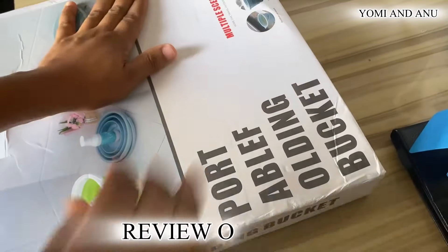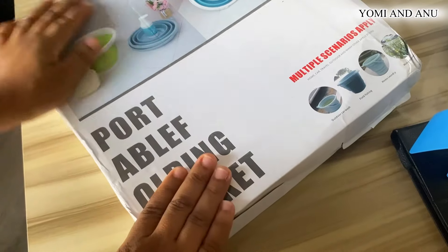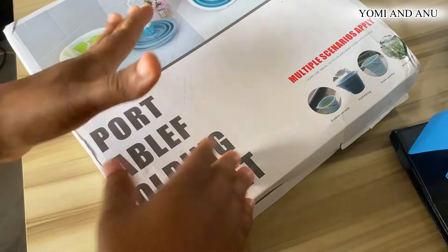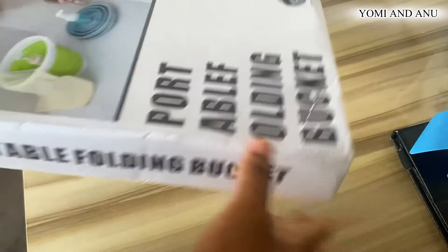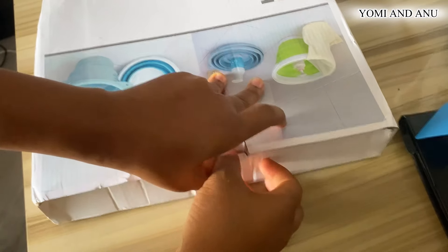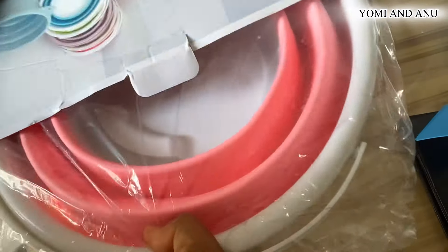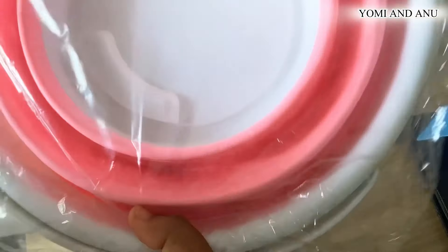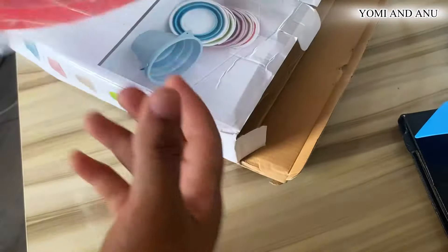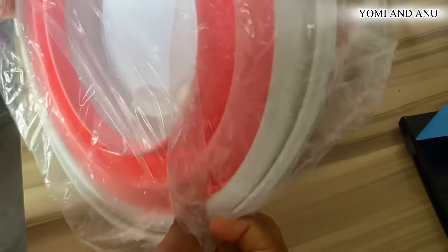Okay guys, it is review o'clock! We just got this portable folding bucket because we are going to be going on a trip. I was like, okay, if we want to soak maybe baby's clothes or something, what do you use? I saw that this one can act like a travel-size bucket. Because as Africans, we need to be able to do our stuff anywhere we are — hotel life, sometimes you don't have everything you need. So let's see how big this is. I actually asked for 10 liters because I saw that there is also a five-liter version of these buckets.